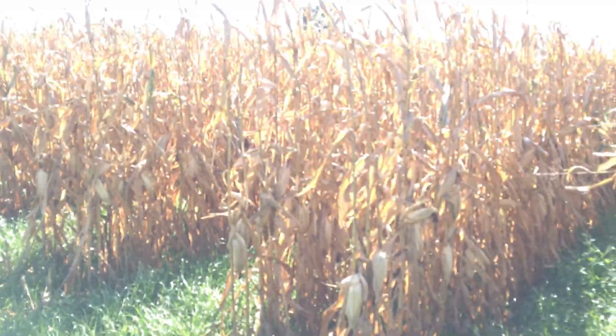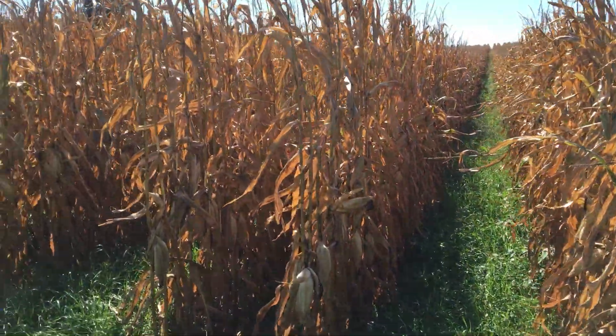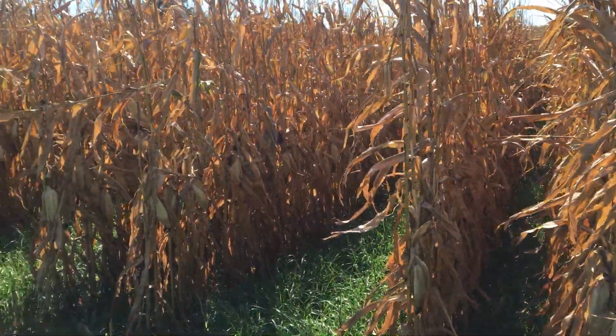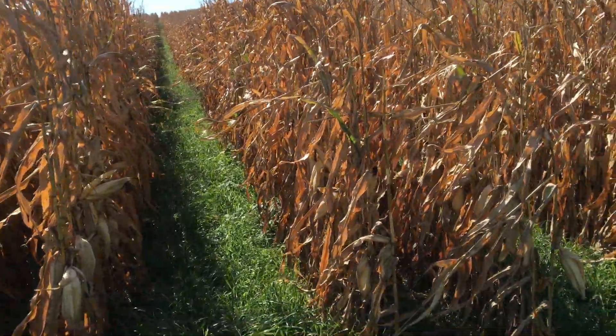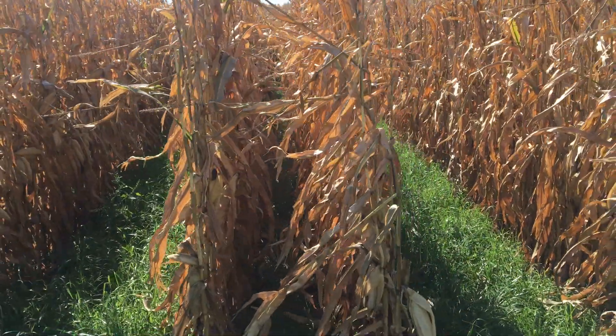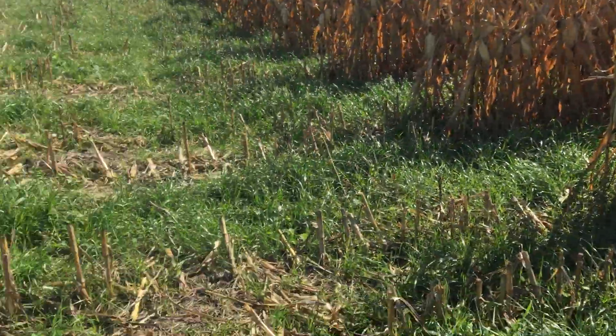Hello, this is Cody Nelson out here in a field just south of Starbuck, Minnesota. I want to show you a few things — we're doing a 30-60 / 30-60 corn plot here. I'll flip the screen and show you what we're doing. You can see we've got 30 inches by 60, 30 by 60. We tried to maintain corn population — we were shooting for a 32,000 corn population, which is about normal for our 30-inch corn in this area.